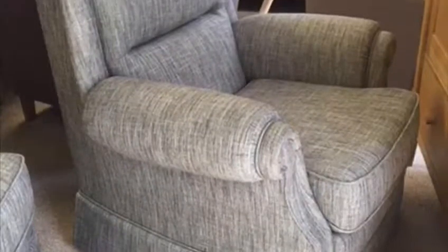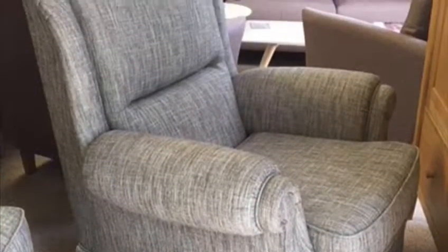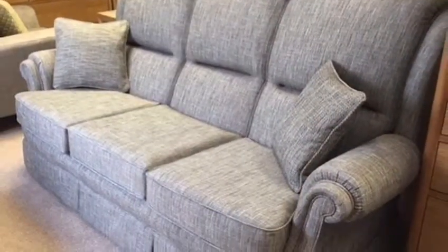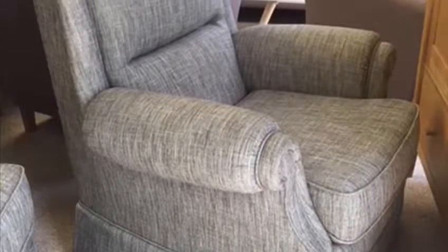Across the range of Vale Bridge Craft there's a very wide selection of different styles of chairs and sofas. Lots of them are made in three seaters, two and a half seaters and two seaters. They generally sit on a caster which is very easy to move on carpets, but can be supplied on a glide foot as well if you wish.